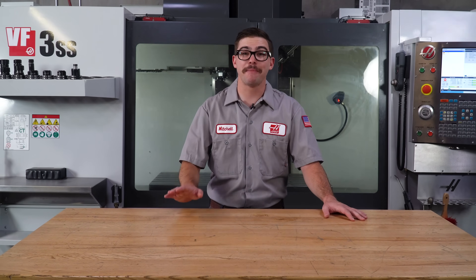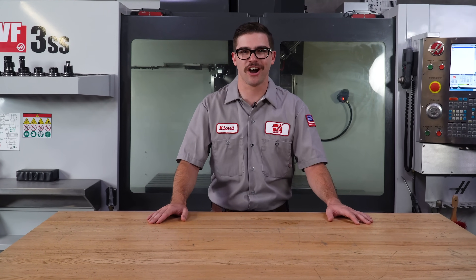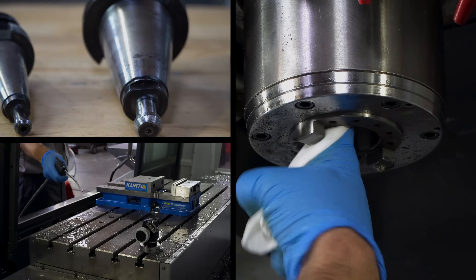Hi, my name is Mitchell and I'm a manufacturing engineer here at Haas Automation. Daily and weekly maintenance tasks are crucial to make sure that your Haas mill is running in tip-top shape.